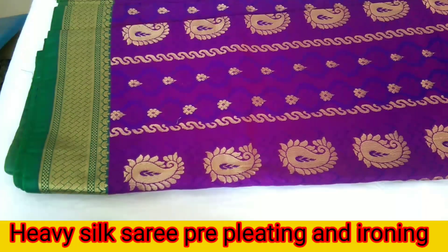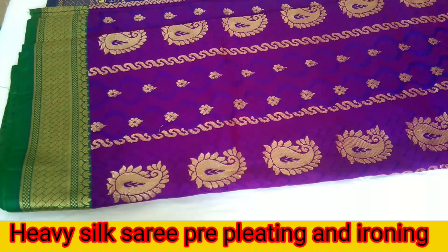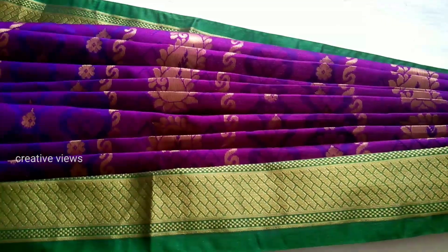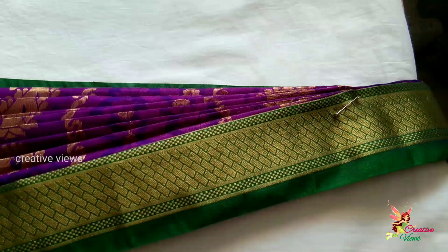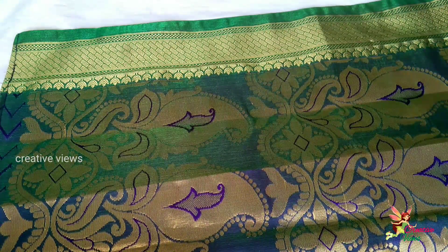Hi friends! Hello everyone! I am Soumya Sumesh. We are going to show you how to do pre-pleating and ironing. I am going to show you how to do a sari draping video.